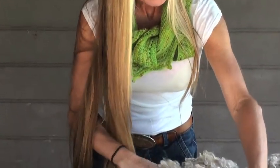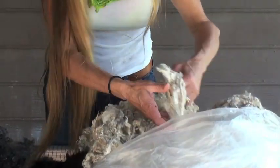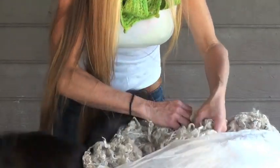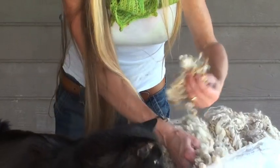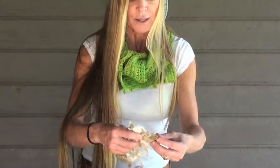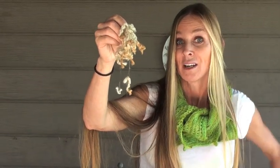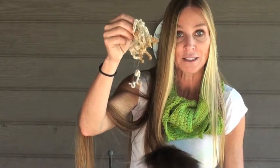When you get a fleece, every once in a while you're going to get what's called tags. In this fleece there aren't any — you don't want tags obviously, but every once in a while it will happen. This kind of stuff normally a person would skirt out. I know that this came from the tail area because it has urine stains. Dirt stains and grass stains don't look like this — this is definitely urine.